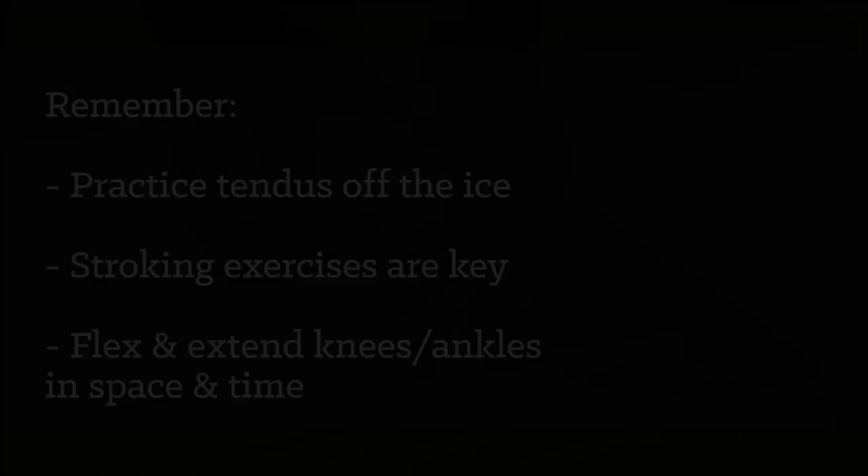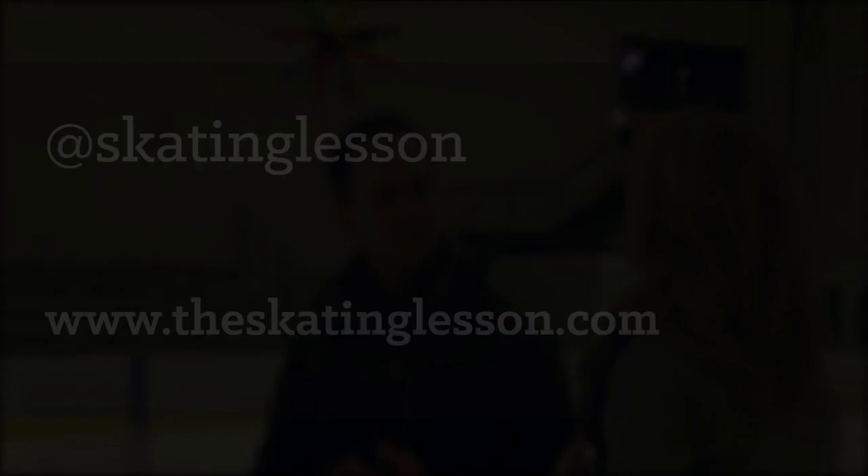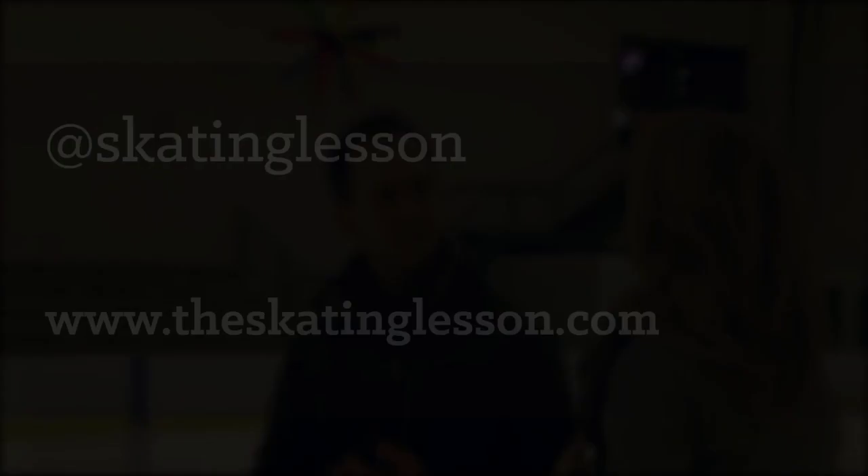Let's review: practice your off-ice tendus, and always work stroking exercises by the boards before gliding. Don't forget to experiment with extending the leg in space and at different tempos. We'd like to hear from you — follow us and The Skating Lesson on Twitter at @skatinglesson and send us questions, thoughts, or videos of your work.